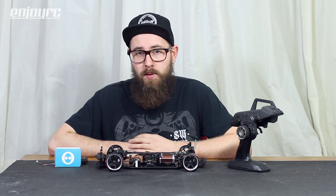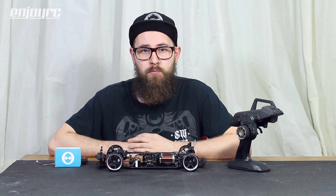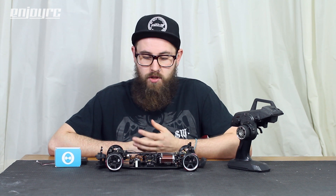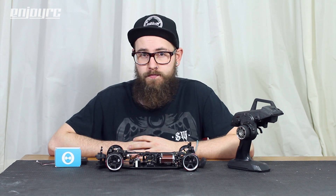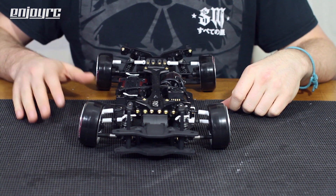If you do want to have a play around with the app, you can — and then it opens up a world of possibilities with a bunch of different settings to change up both the gyro and the servo. Let's play around a little bit with the app.